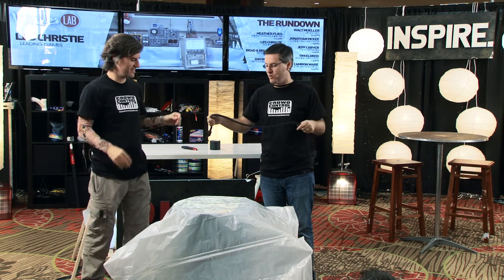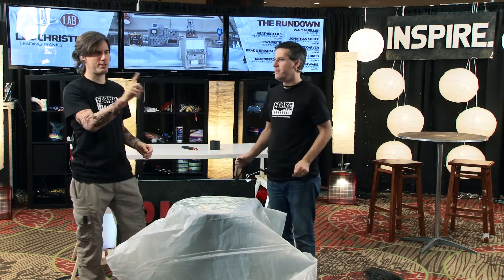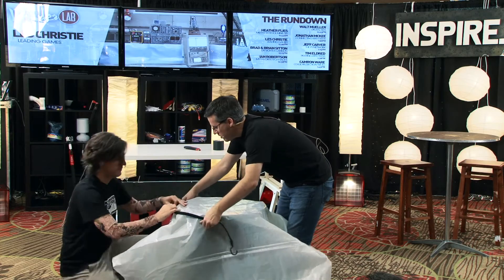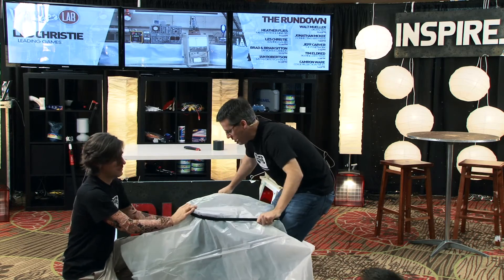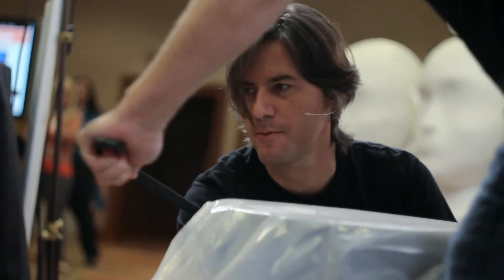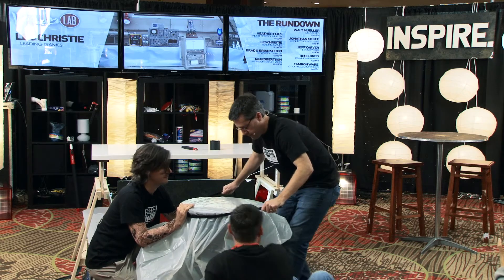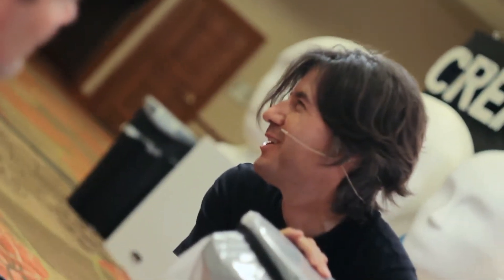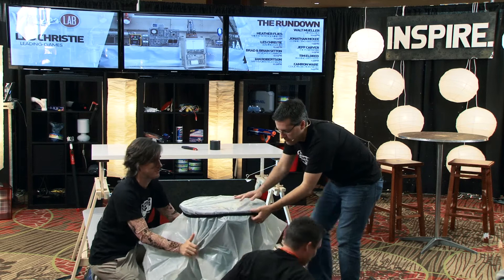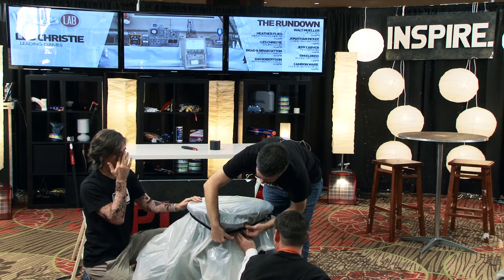We're just going to strap the plastic into place using bungee straps. Grab a friend from the front row to help you whenever possible — pull it nice and tight. The person in front is in the most danger; if he lets go, it will hurt. Pull tight, hold that side, and strap it all the way around.